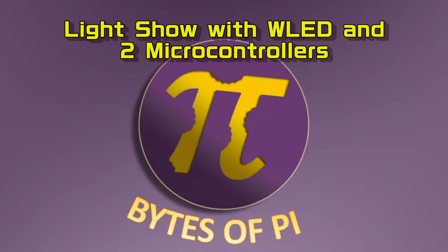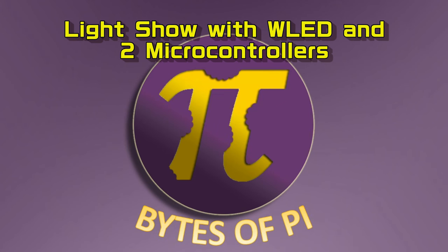Have you ever wanted to find out how you can control an entire house of lights with just two of these $15 controllers? We're going to cover that in today's Bites of Pi video. Welcome back to Bites of Pi. This past year in 2021 we were able to control our entire house of lights with just two of these $15 controllers.